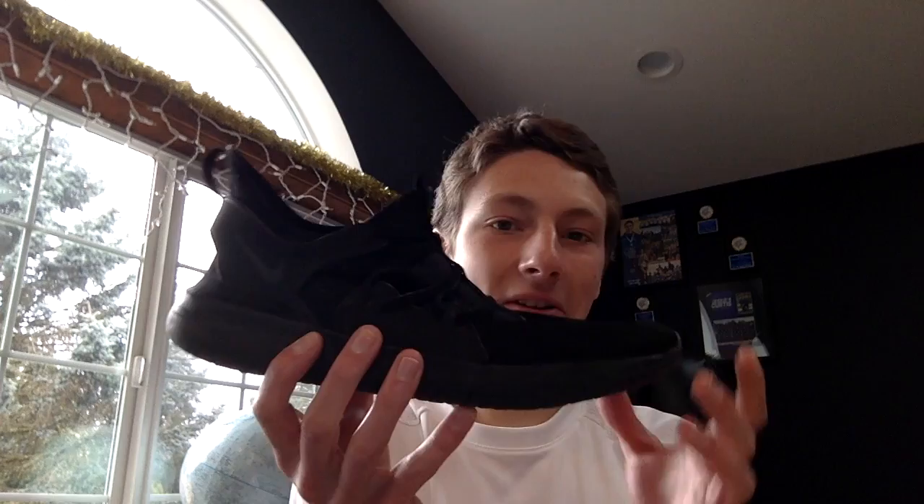I also had some Nike racing flats that I liked — these are Nike Flex. The no-laces feature is what made me buy them; I just didn't like the laces on the other ones.